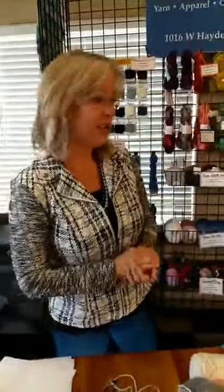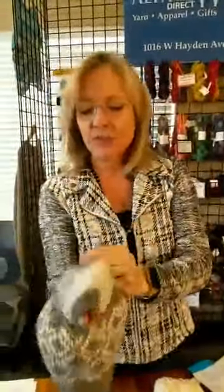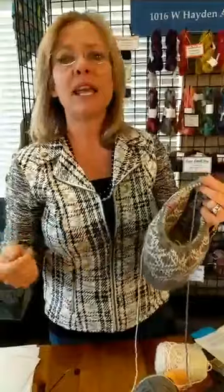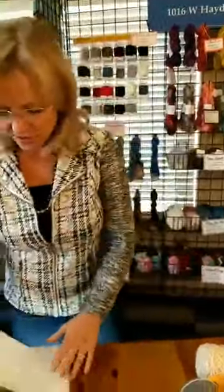Why would you knit something in double knitting? We live in the Northwest where it can get down to zero degrees. A single-layer hat is warm, but air goes through it. Double knitting creates a double-thick fabric that is reversible — it has the opposite pattern on the other side. If you want extra-warm mittens or a super-warm hat for really cold weather, this is the technique to use. And you can take any pattern and turn it into a double knit pattern, which is awesome.